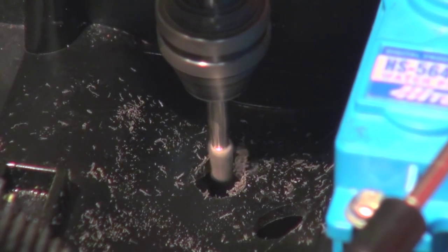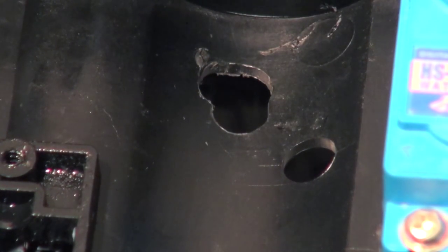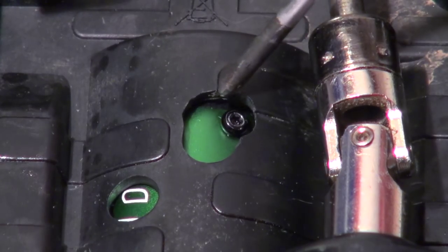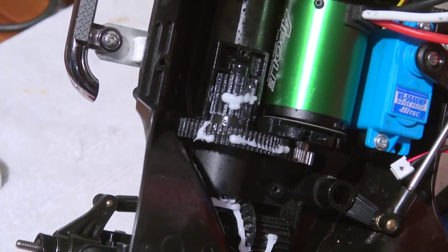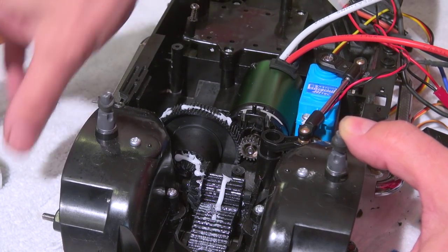For this work I use a Dremel. As you can see the hole is now big enough, and from the underside of the chassis we can check if the screw fits in the opening. Now everything is good and I can install and screw on the gear cover.